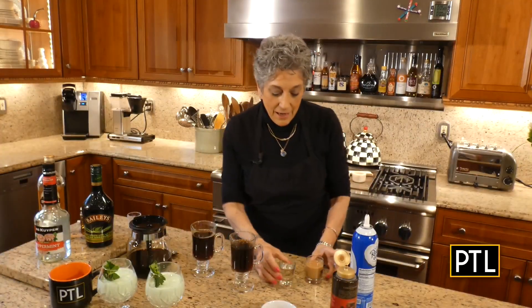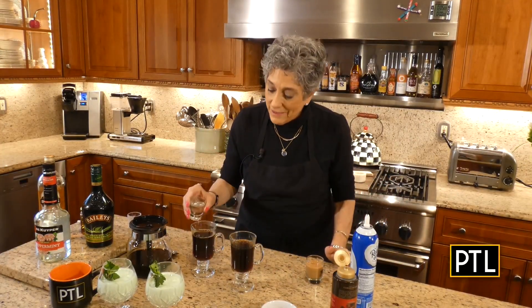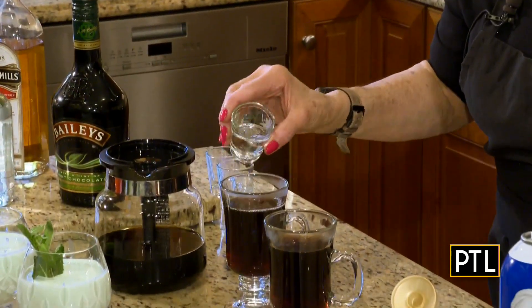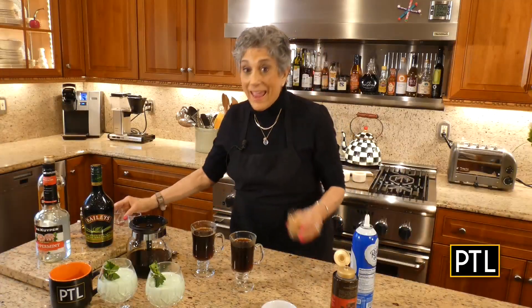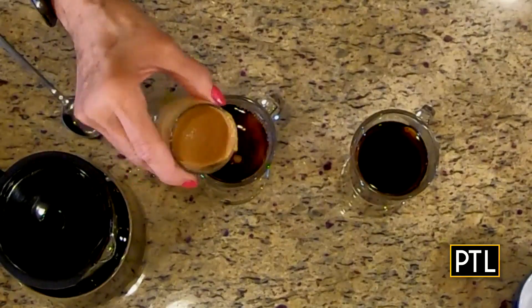Irish coffee needs Irish whiskey — I have an ounce in each. My Irish coffee also needs a little bit of peppermint schnapps, about a half ounce per serving, and then Bailey's Irish cream — put that in next.